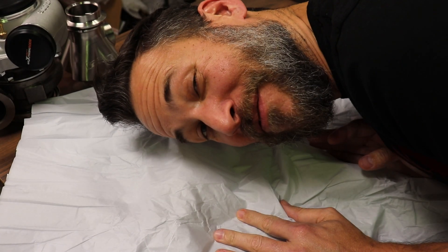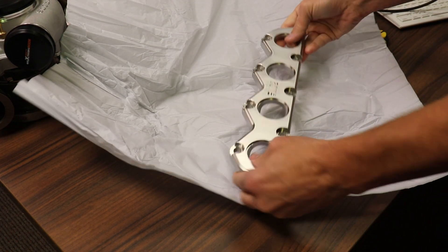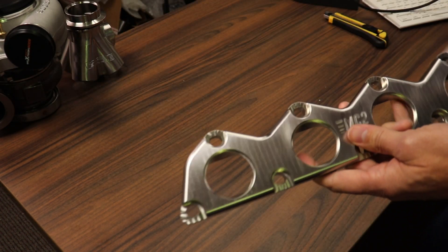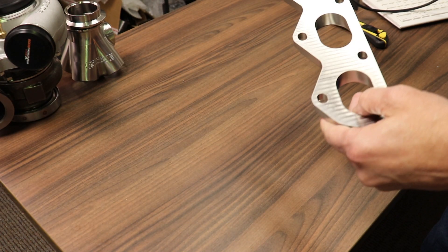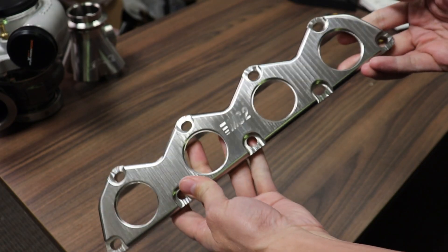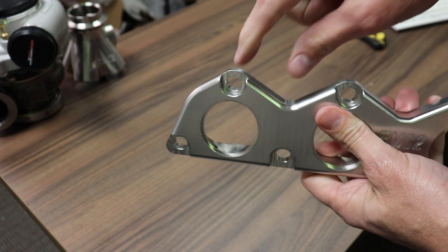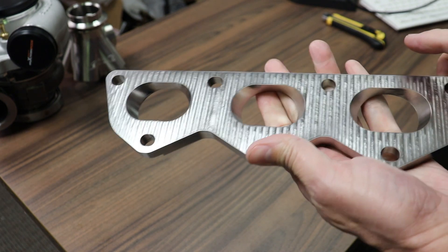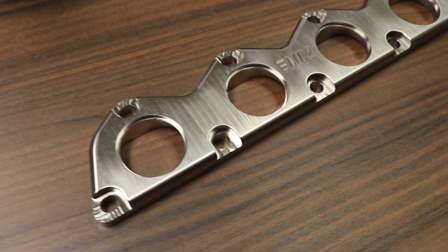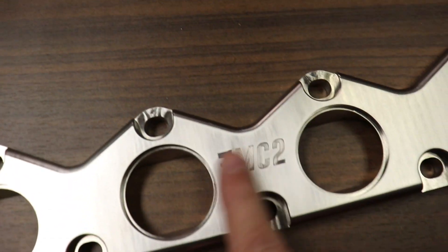It's like opening a Christmas gift full of clothes. Oh man, that's sweet. That's pretty slick. These transitions are nice. So here we are — here is what I designed. And this thing is pretty beefy. I did a little bit of a cutout here. Just look at that, boys and girls. Got my little MC2 logo etched in there.